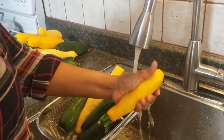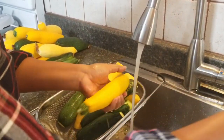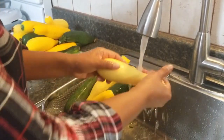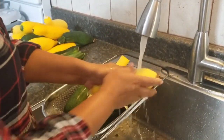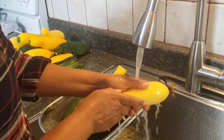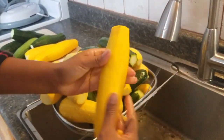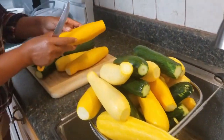So wash it real good, get all of the dirt and the unwanted tips out. I'm going to wash all of my zucchini first and then I'll show you my next step. Okay, all right, this is my last one so now all of them are nice and clean.